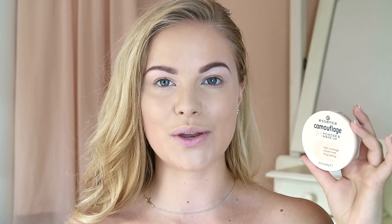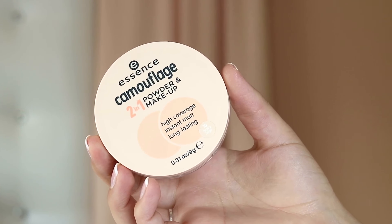I want to set this down before it creases or budges anywhere. I'm going to use the Essence Camouflage 2-in-1 Powder and Makeup in the shade 10 Ivory Beige — a high coverage instant matte long-lasting powder. I'm just dusting this all over in pressing motions because I don't want to move the foundation around too much. My face is coming out a little bit too light on camera but in real life it looks so flawless and porcelain-like.